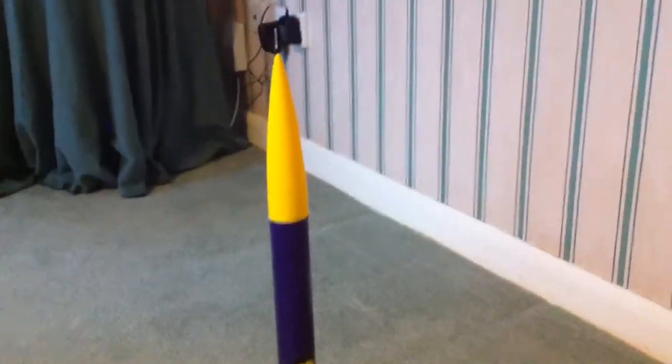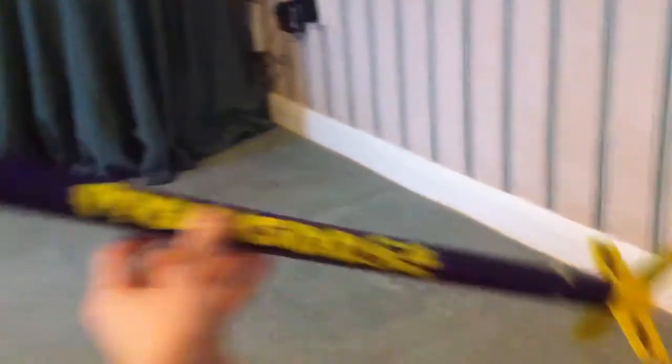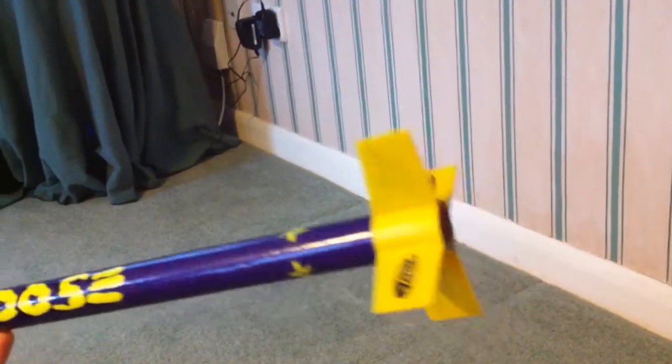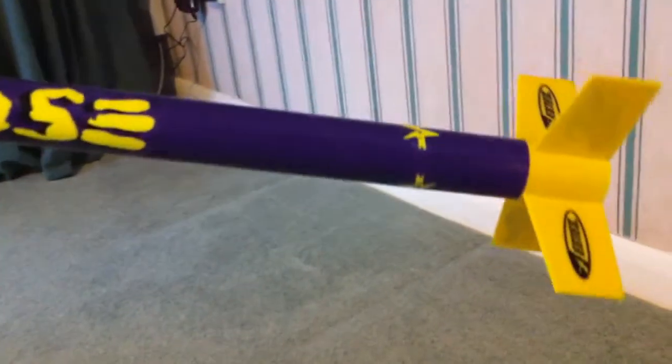This is my Estes Mongoose rocket. I want to get rid of this rocket because there was a flaw in the initial construction in regards to the engine mounting inside.